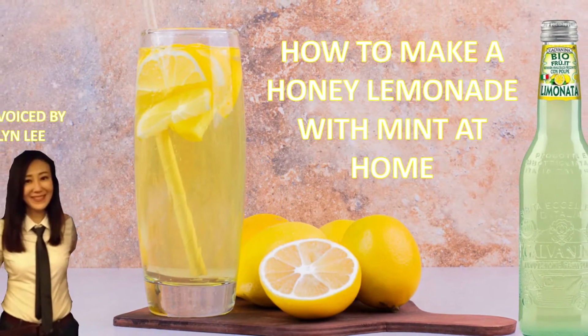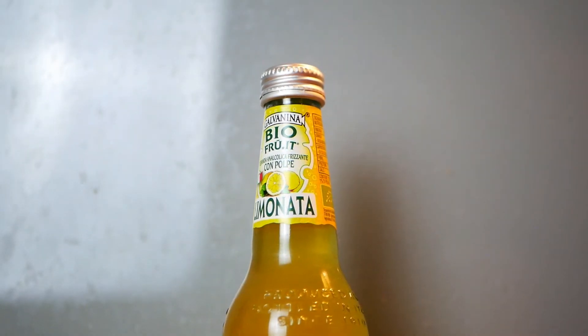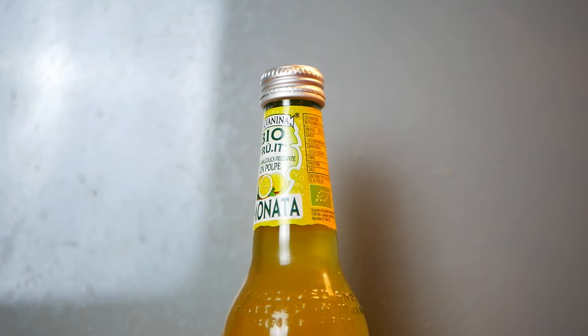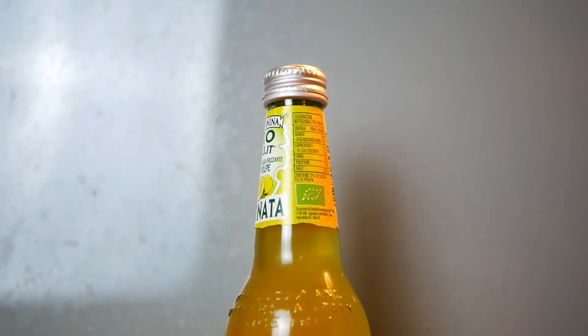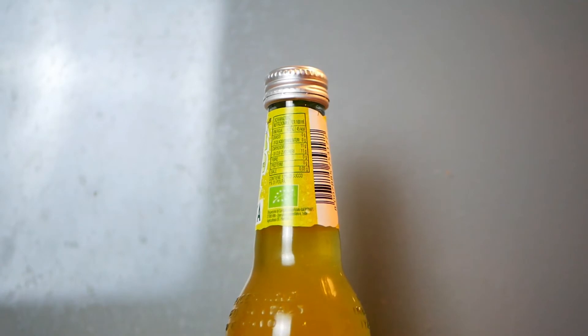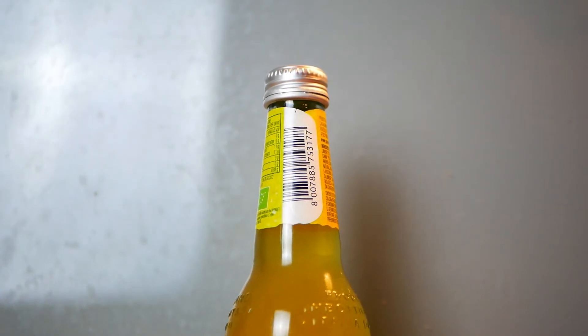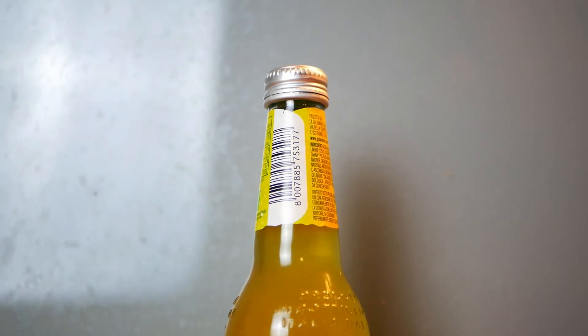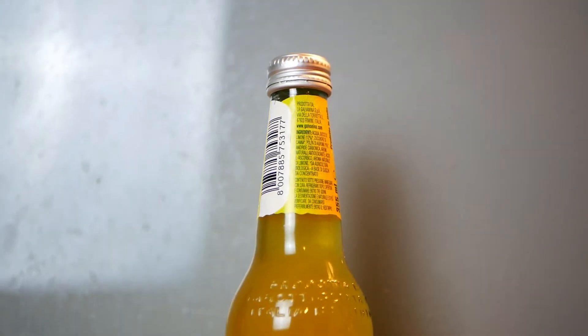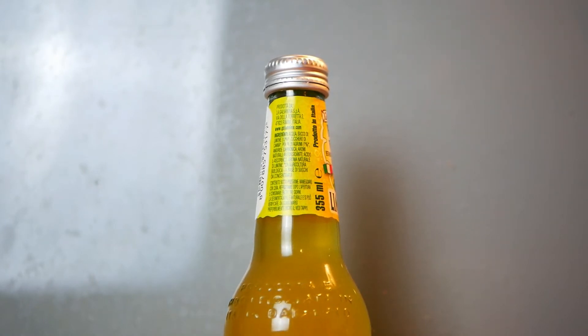Today, we will be introducing the house specialty, Galvanina Limonata. This drink features a honey lemonade with mint, made by the best lemonade in Sicily. We assure you the best of its intense flavour which heals from the island's fragrances and its warm sunlight, and is further enhanced by the pulp of citrus fruits. A taste sensation released at every sip that adds body and consistency to this soft drink.